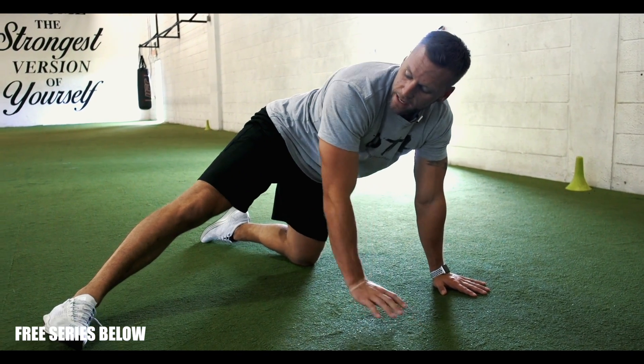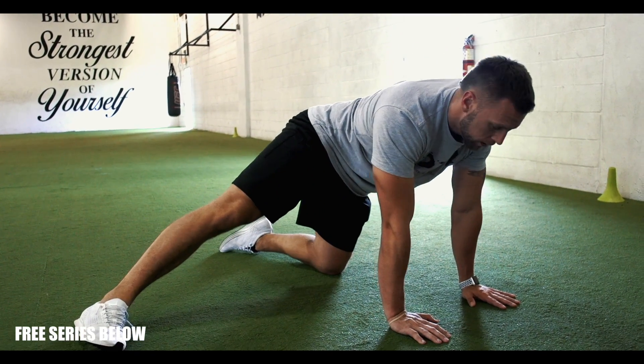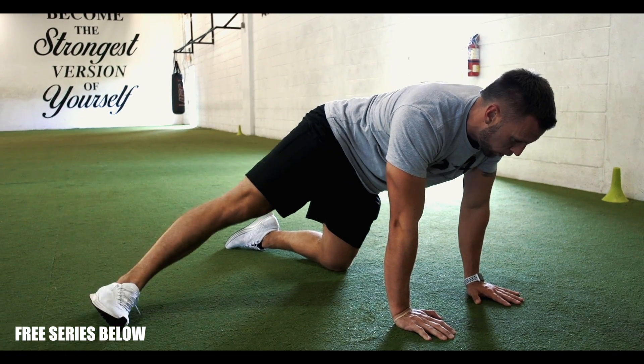The next one is going to be leg straight out, toe at the top of the shoe again. Same thing — three with a pause.